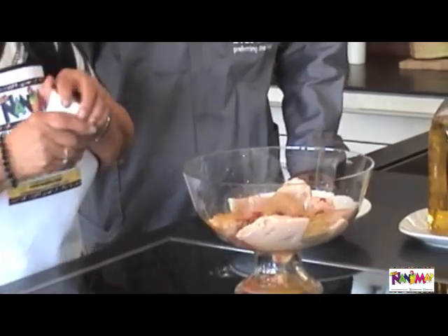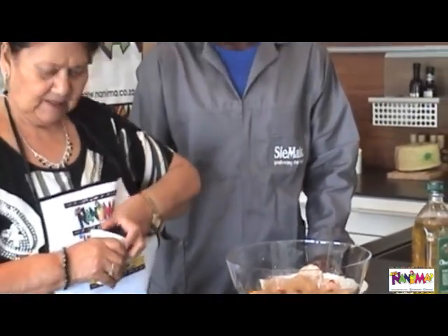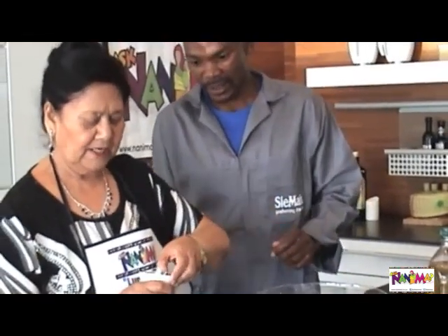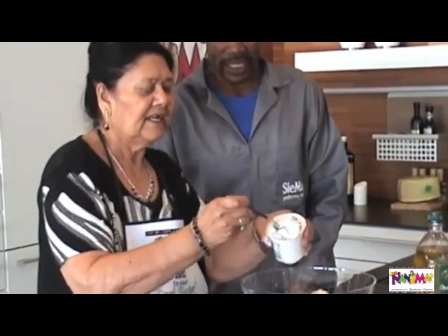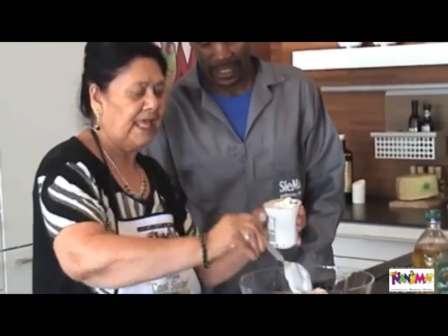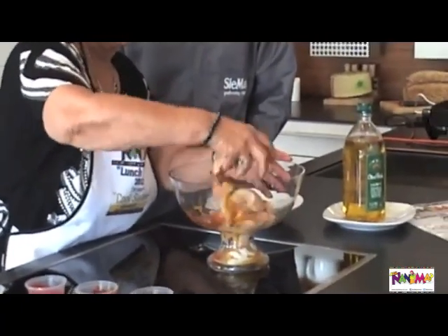We are going to take a little bit of yogurt, about one tablespoon — one tablespoon or one dessert spoon of yogurt. Add a heaped dessert spoon and add that into the chicken. And we are just ready to mix it.